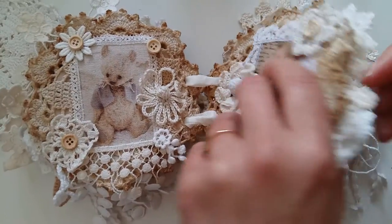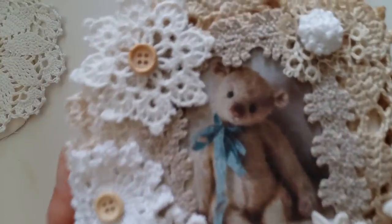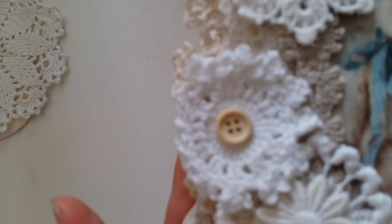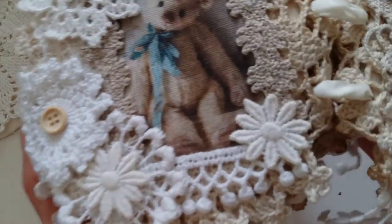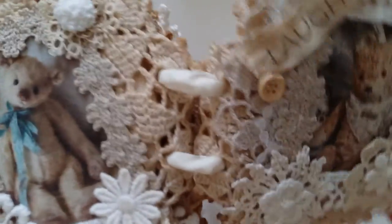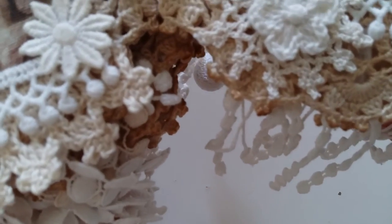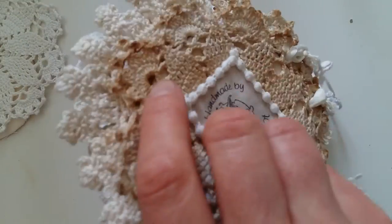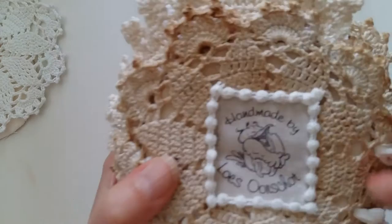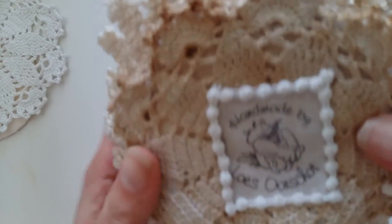Then the last two pages look like this, and this one here says 'love lots.' The back page only has my name stamp on it, with a frame with some cotton pieces and another doily sticking out.